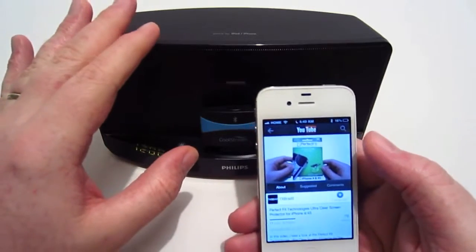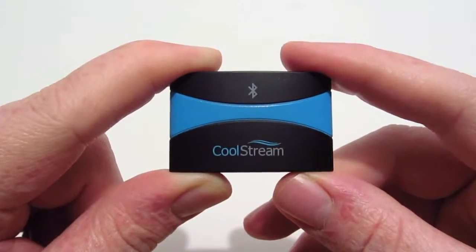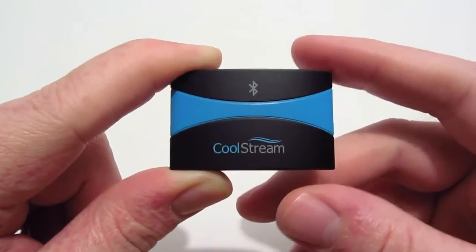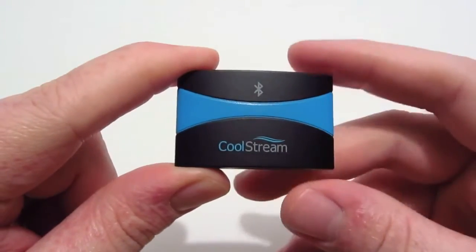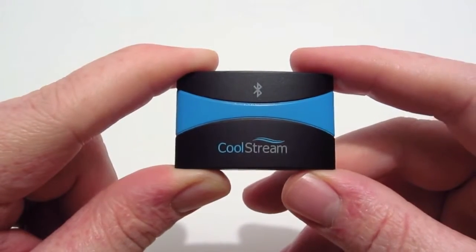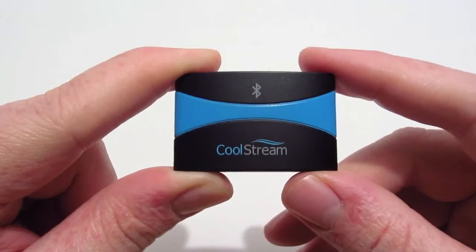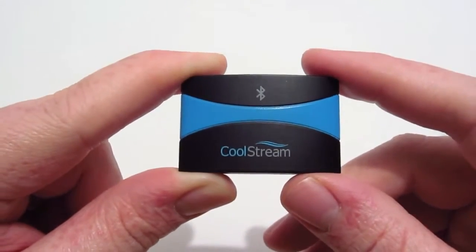Whatever audio source you want to use, you're able to use it with your docking station. Overall, I think this is a really neat device. It does allow you to use your iPhone or iPod, even your Android devices, on the go — they don't necessarily have to be docked to something. In my experience, I didn't come across any problems with this device. It played the music just as well as if you had the device actually plugged into your docking station. So in my opinion, this is a really good device to buy.